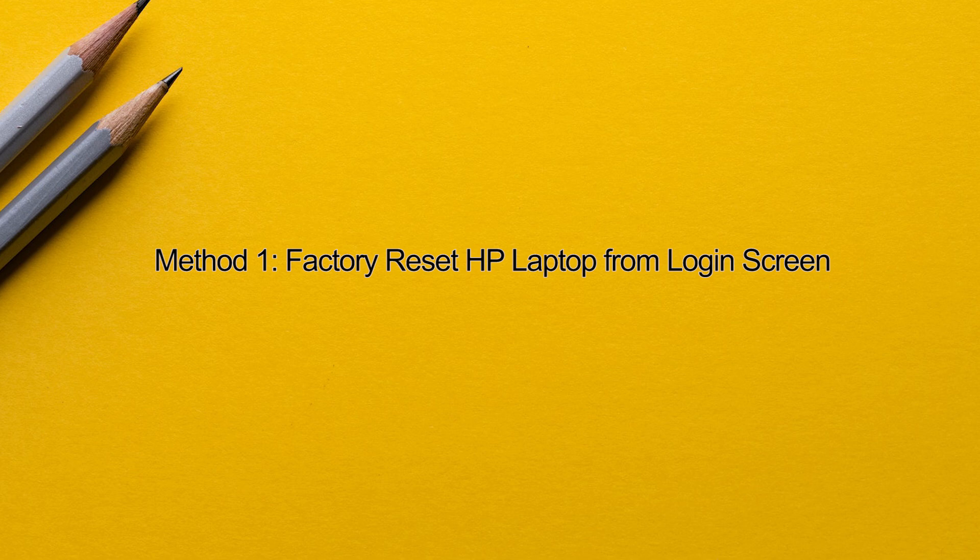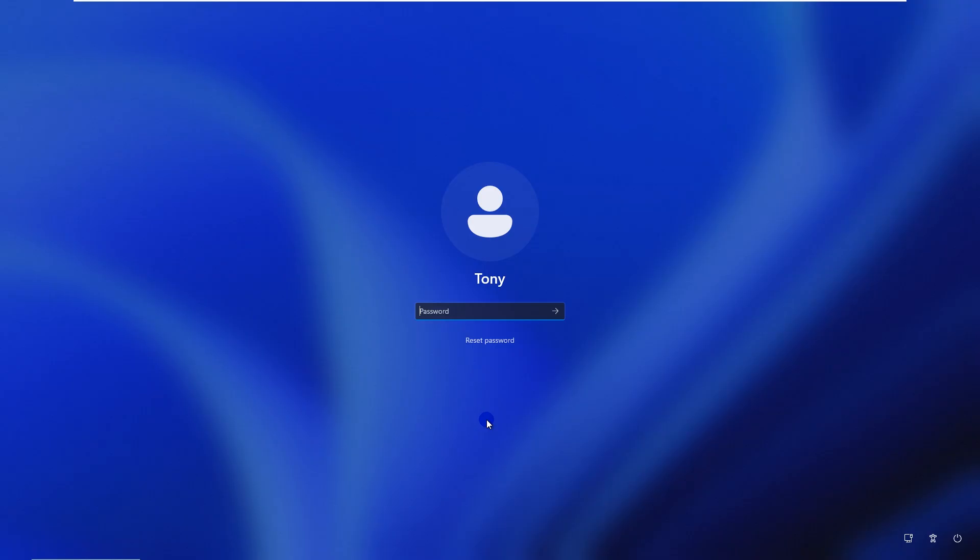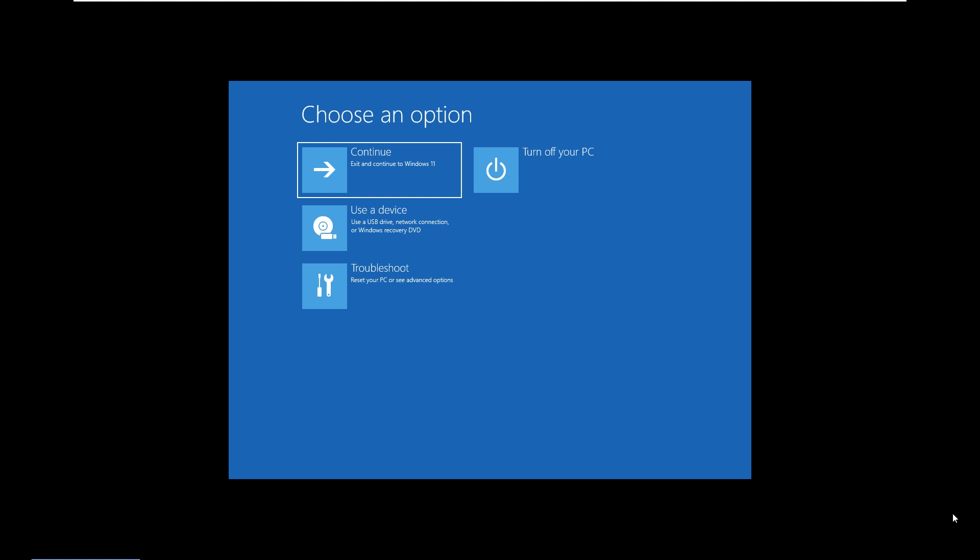Method 1: Factory reset HP laptop from the login screen. On the Windows 11 logon screen, click the power button in the lower right corner, then select the reboot button while holding down the Shift key on your keyboard. Your laptop will reboot to the advanced startup options menu.